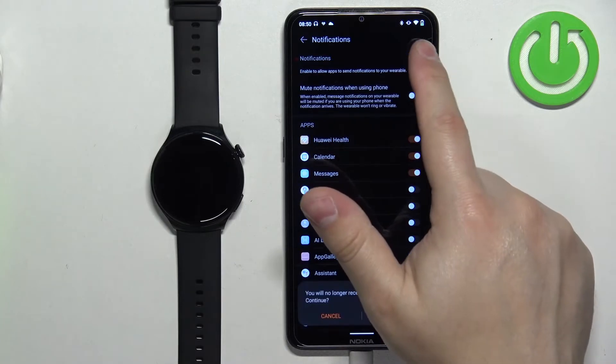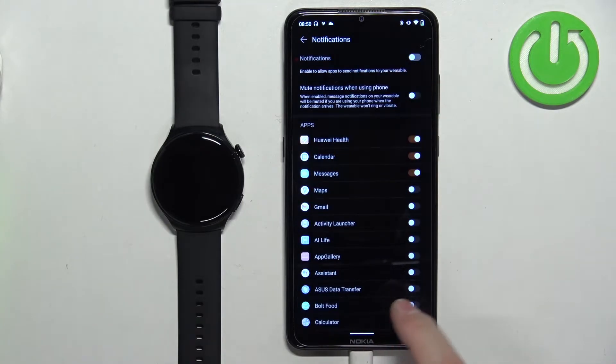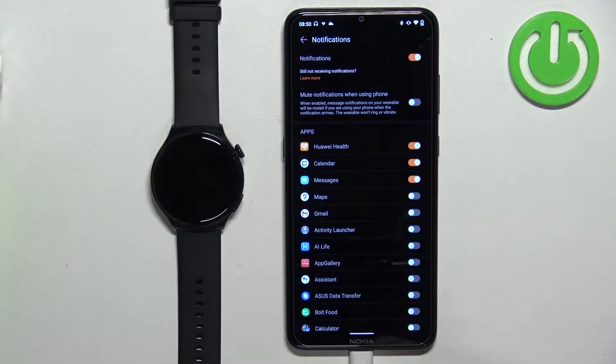Now you can enable and disable notifications by tapping on the switch. You can also enable or disable the option to mute notifications when using your phone — basically, if the screen is on on your phone, you won't receive notifications on your watch. You can enable this option if you want or keep it disabled.